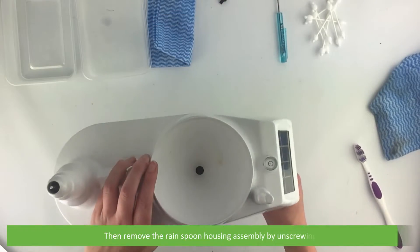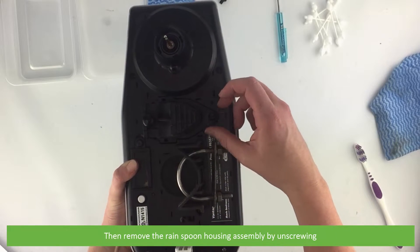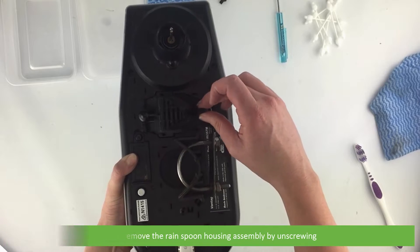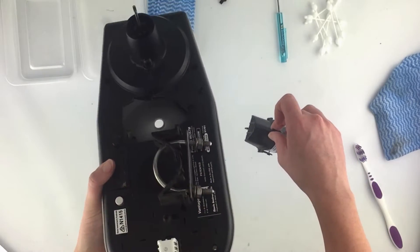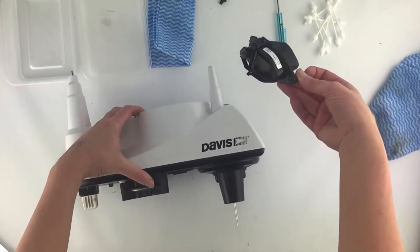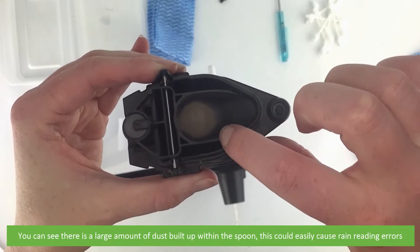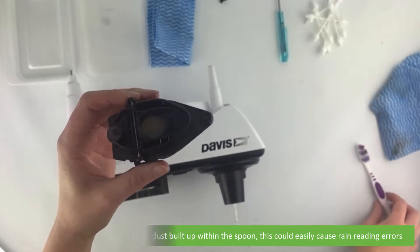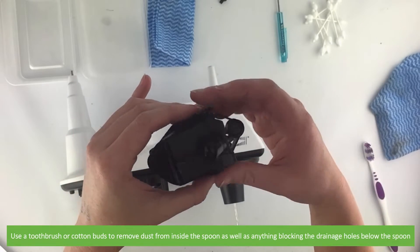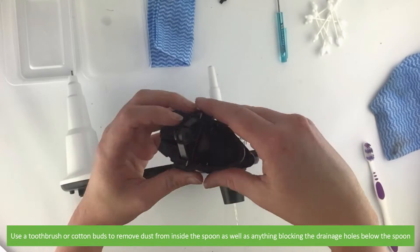Then remove the rain spoon housing assembly by unscrewing it. You can see there's quite a large amount of dust built up within the spoon — this could easily cause rain reading errors. Use a toothbrush or cotton buds to remove dust from inside the spoon as well as anything blocking the drainage holes below the spoon.